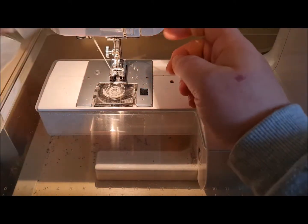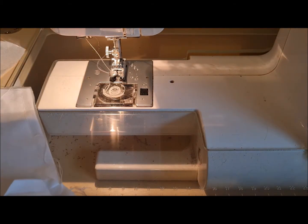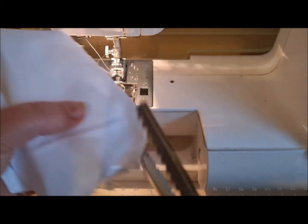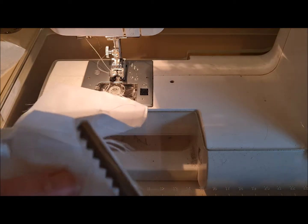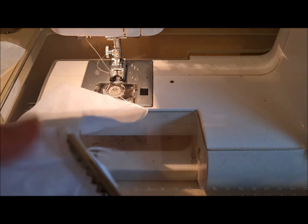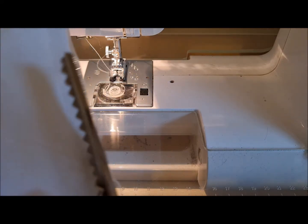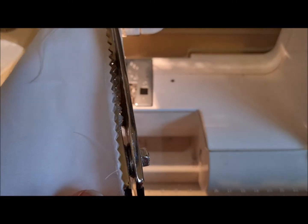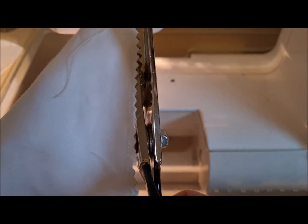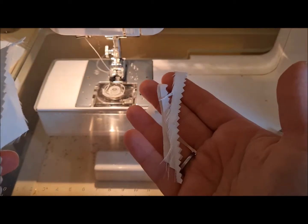Now what we're going to want to do is trim that edge to take some of the bulk away. We're going to remove the excess from the seam allowance to make it a bit more manageable, because the satin is quite dainty — anything you put behind it is going to have quite a bulky effect. So that's quite a lot removed, which is good.